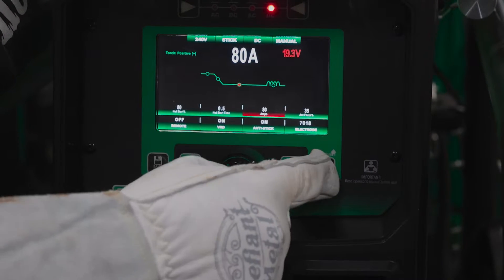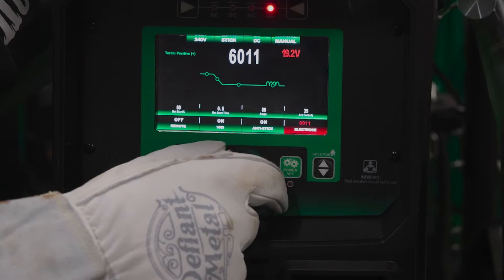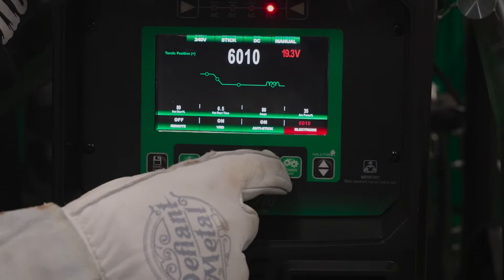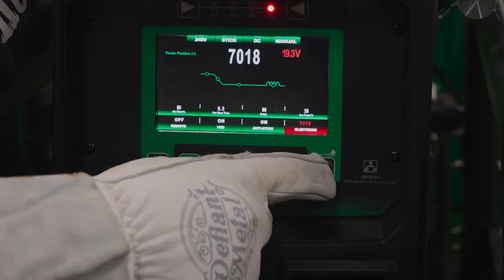So we've got it on 7018. You can drop down here and change to 6013, 6011, and the almighty 6010 that everybody always asks about. We'll get to that in a minute. Back to 7018.